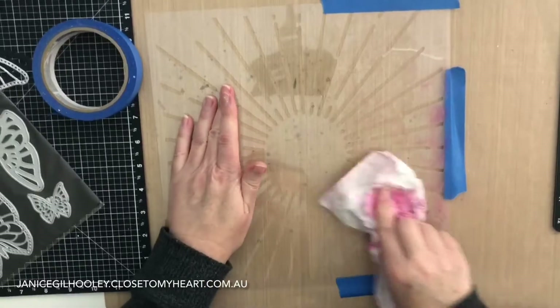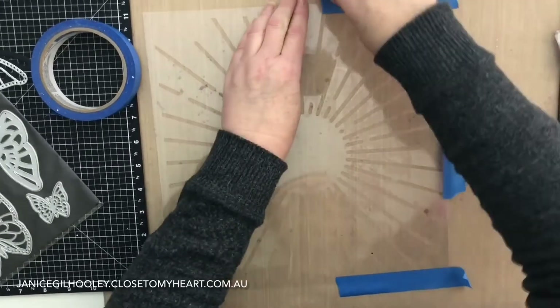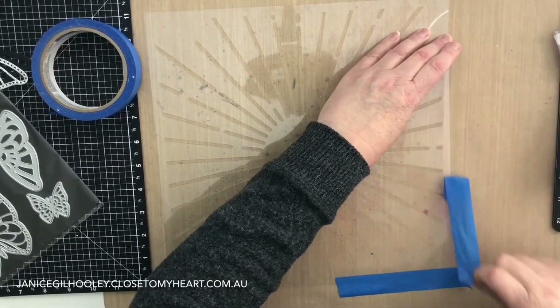For cleaning your stencils, I just wash mine off in water. If I've got something fairly stubborn on there I'll use just some mild dishwashing detergent.